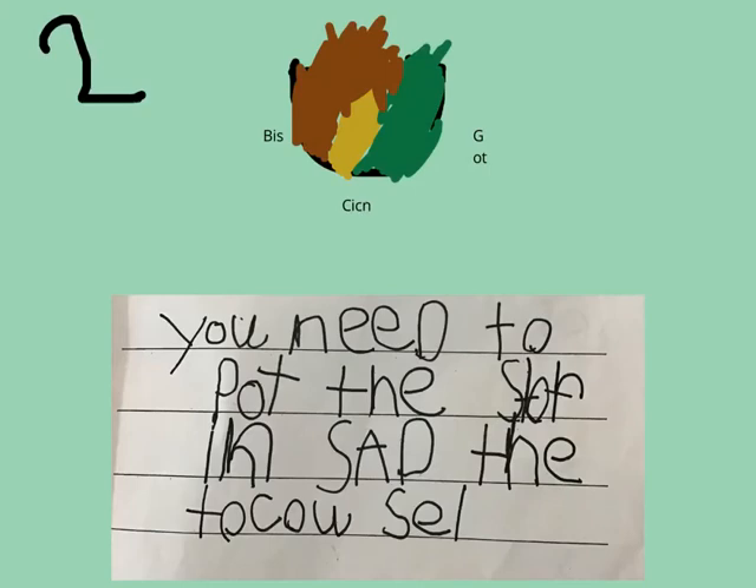You need to put the stuff inside the taco shell.